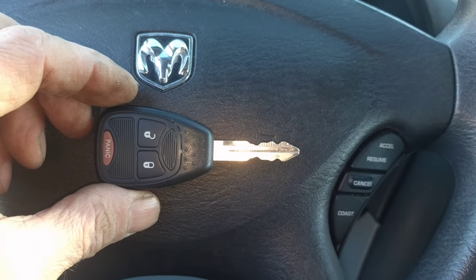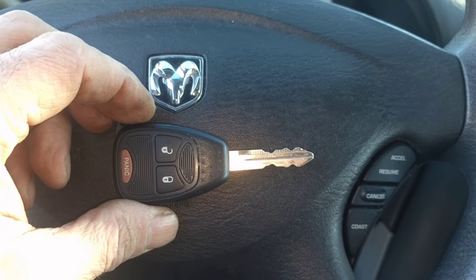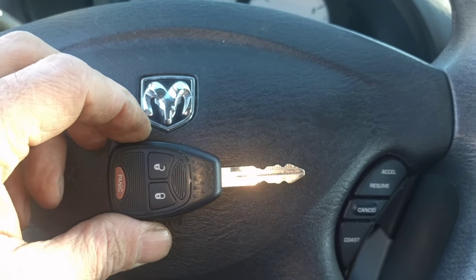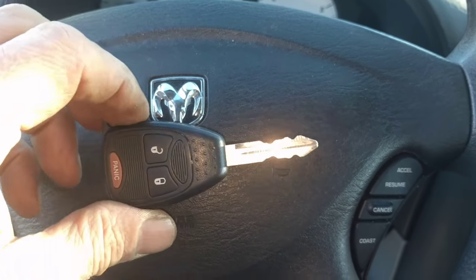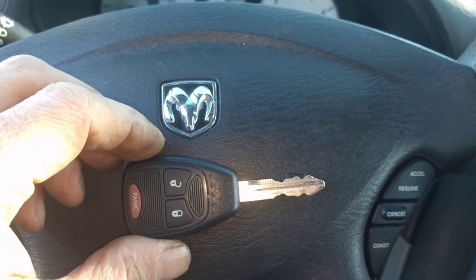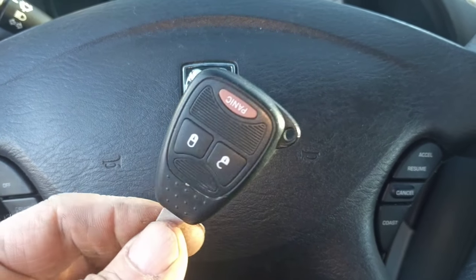Hey there YouTube, Wolfie here with another video. This is for changing an ignition switch on an O5 Caravan, but I'll go through the components of the ignition system and basically how they work — not in full detail; if you want that you'll have to look it up in the service manual. This O5 Caravan comes with a SKREEM system.